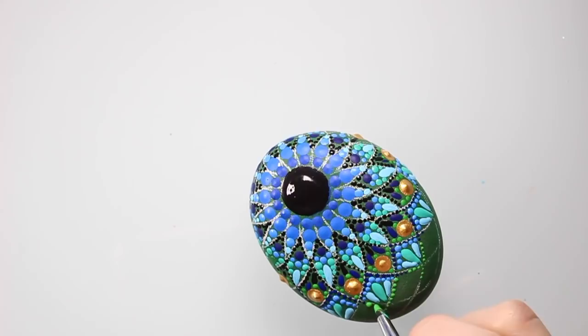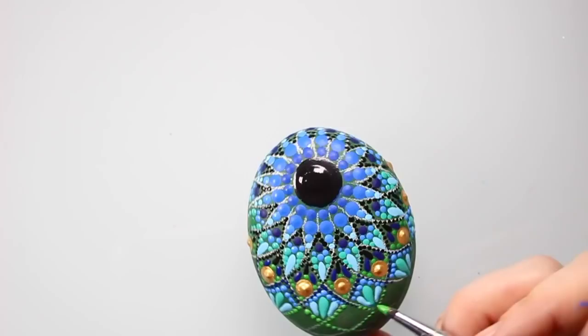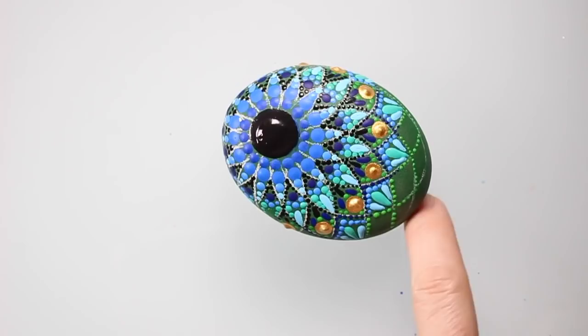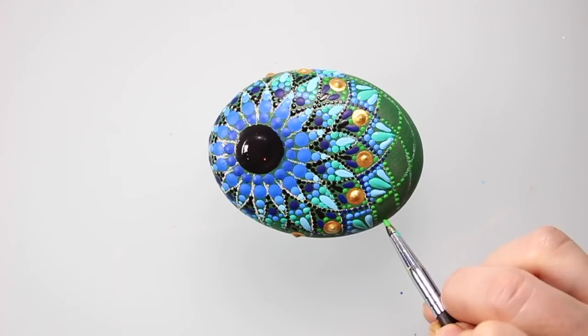For the final few rows I wanted to brighten it up with a nice green color and really make that edge pop. Now I get a chance to use my dotting rods for some of the bigger dots.